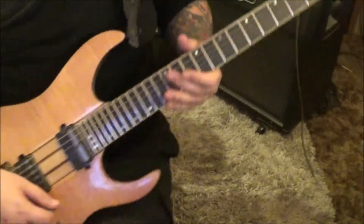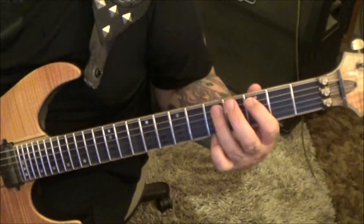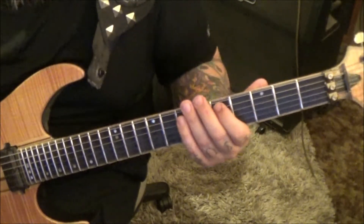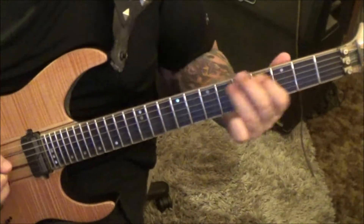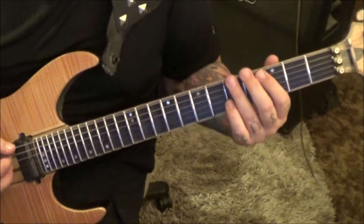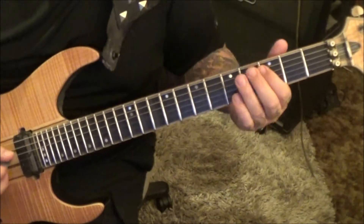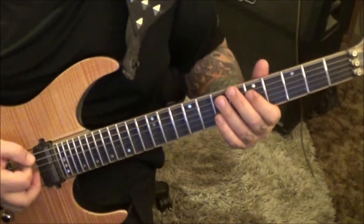For the solo: 5 E, 3 A, 5 A slide to 7, 5 A. I love the solo — Rex is really thinking melodically for the song, killer job. Then 3, 5 on A and E and you kind of start it over until you get to the 5 A on the way back. Then go to 3 A, 3 D slide to 5.